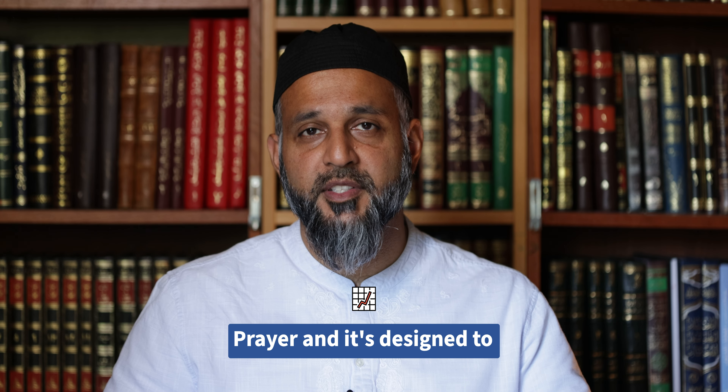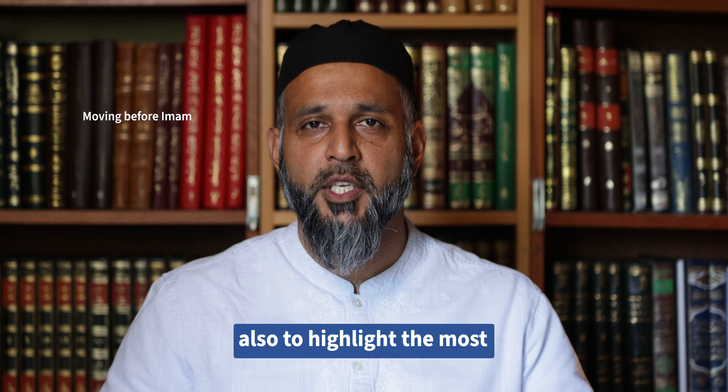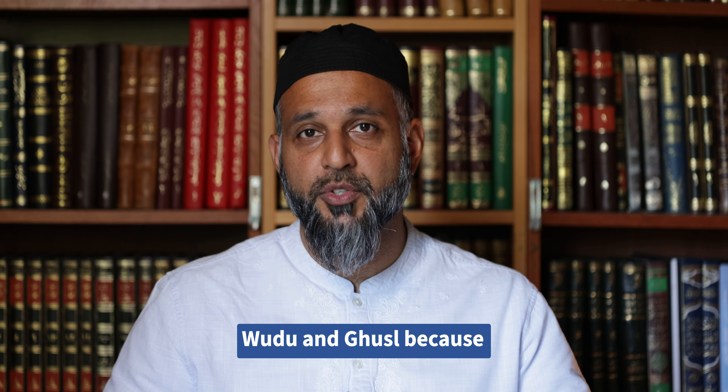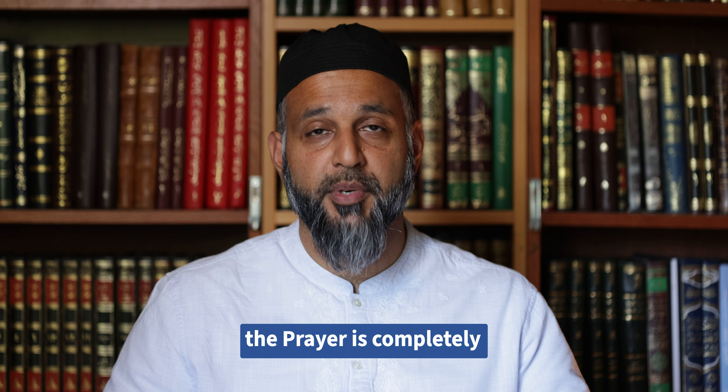Prayer Done Properly is a crash course in the prayer, designed to cover the most fundamental aspects of the prayer and also to highlight the most common mistakes that people make. We will also cover wudu and ghusl, as they are related to the prayer and need to be covered to ensure the prayer is completely done.